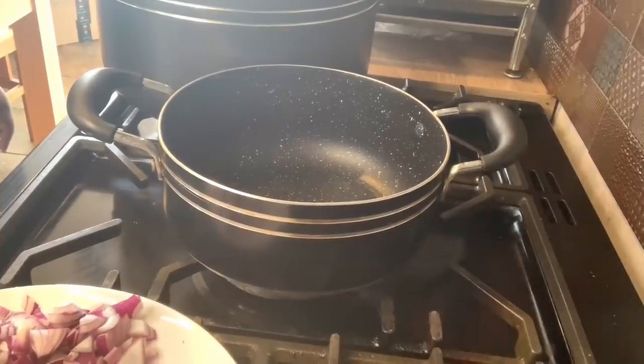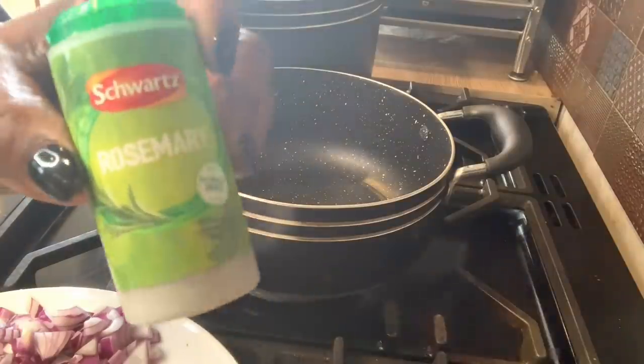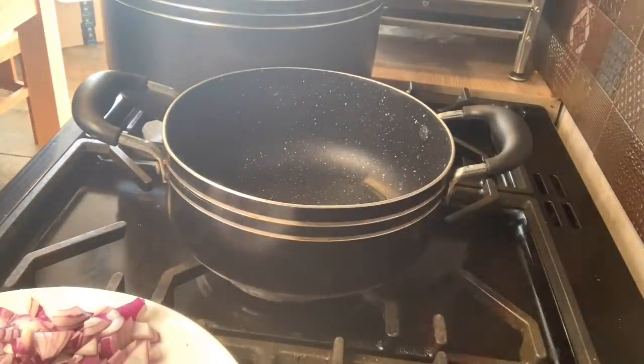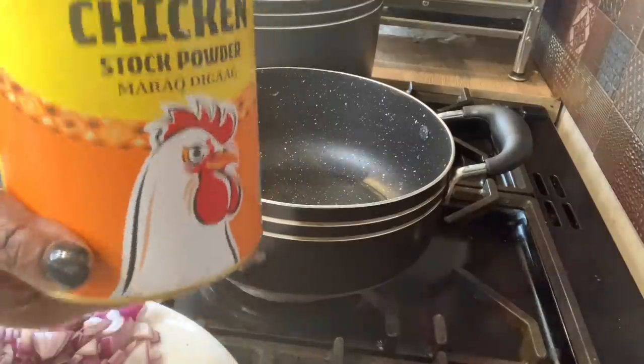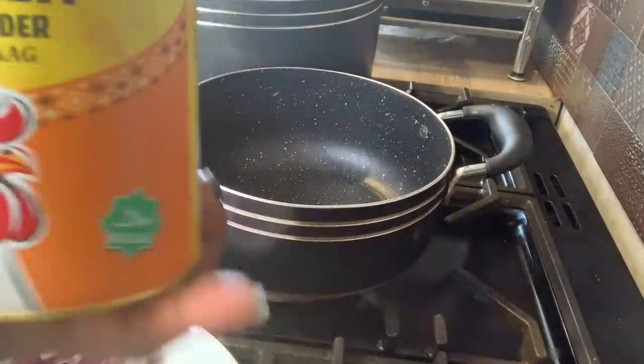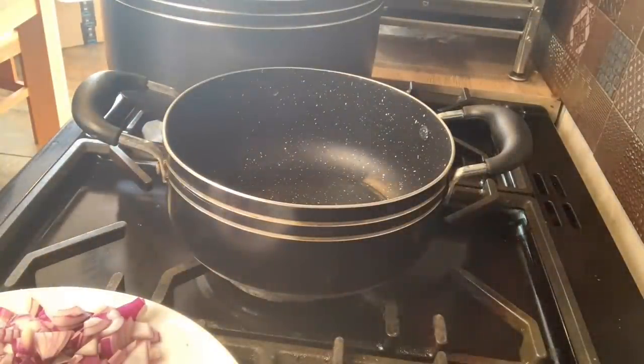Two ingredients I forgot to tell you about: I'll be adding dried rosemary and honey — that is a good combination with any tomato-based sauce — and my chicken stock cube powder. Instead of crumbling a cube, you can just buy the powder. I'm going to be using those two as well.